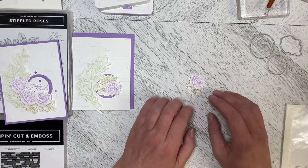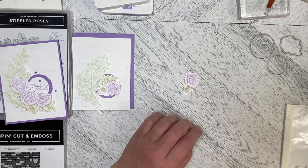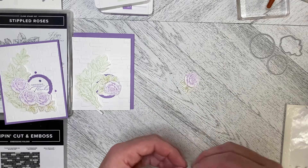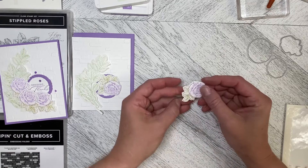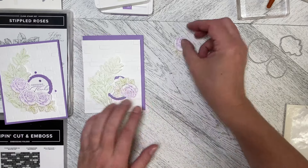I get my sticky notes at the dollar store — super inexpensive. They stick long enough to go through the machine but they don't stick so hard that they tear the paper, so it works out really well.